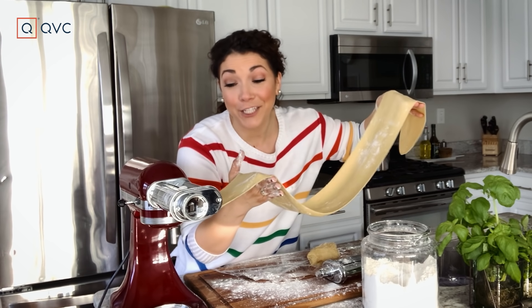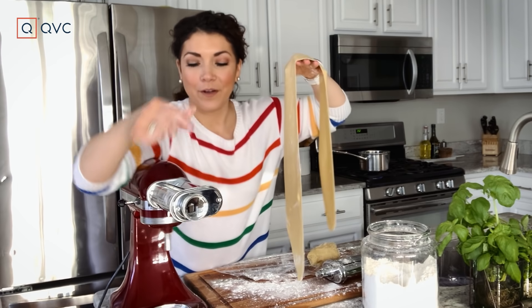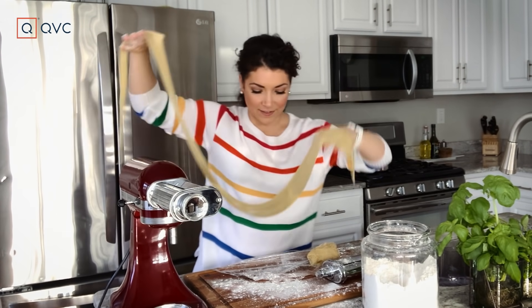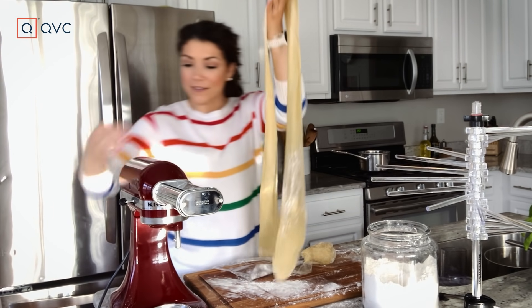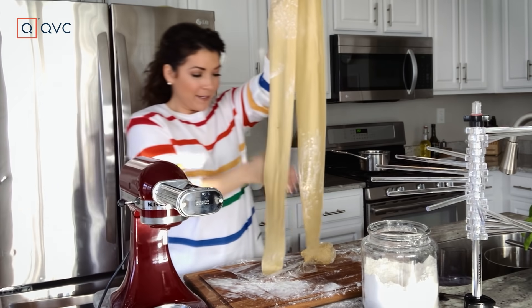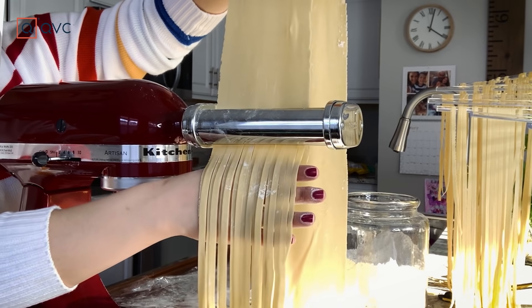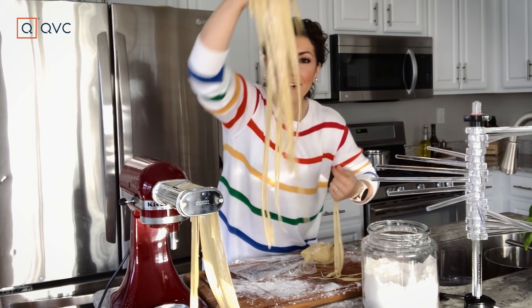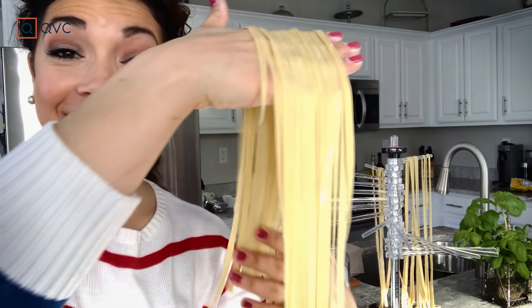The KitchenAid attachment makes this so easy. One more notch up, and I'm going to set this aside. I'm making fettuccine, so we're gonna turn this on the second cutting setting — so stretchy! Once it starts to get a little long, just tear it off and then hang it to dry.